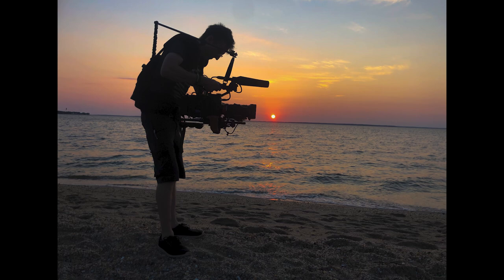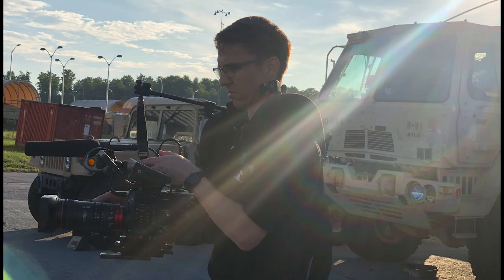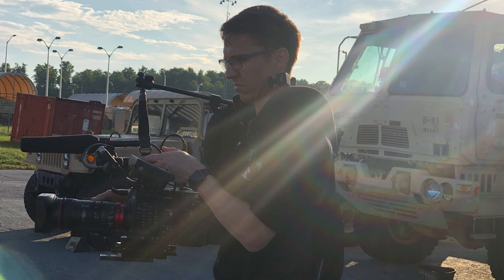I was working on a documentary last year as the B-cam op and we were shooting on the Canon C500 Mark II with big Canon cine servo zoom lenses and large V-mount batteries, so that rig was very large. For the majority of that shoot I used my Ready Rig, but there was one pickup day where I used their Flowline because I didn't bring my Ready Rig — and it was brand new, so I busted it right out of the box.